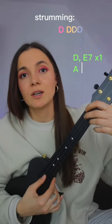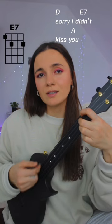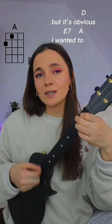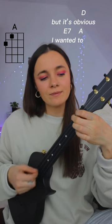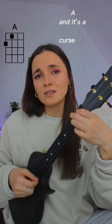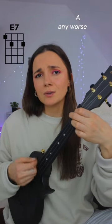So you will need to play this strumming pattern one time on D, one time on E7, and twice on A. And it's gonna sound like this. Sorry I didn't kiss you, but it's obvious I wanted to. Bubblegums on my throat and it's a curse, but my life couldn't get any worse.